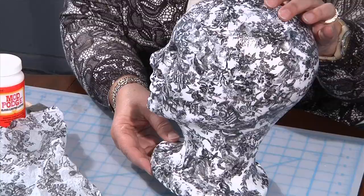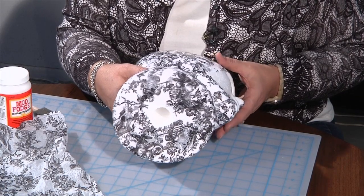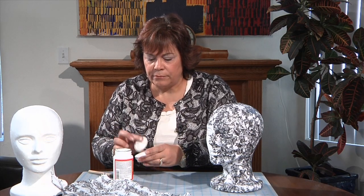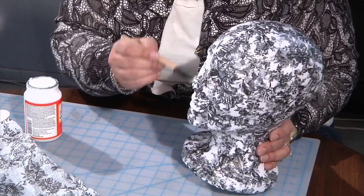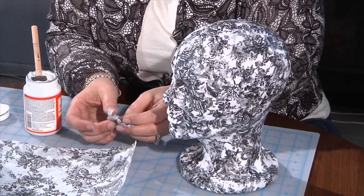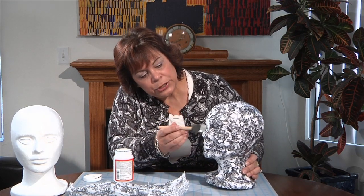I've already started the decoupage on it — I've decoupaged all the way around and also the bottom of the head. I'll show you how fun and easy this is. Simply dip your brush into your decoupage medium and brush it directly onto the styrofoam. Tear your tissue into little pieces and go back over the top with the brush, working it into the styrofoam head. Cover the whole head and remember the bottom as well, then let it dry. Once dry, come back and do another coat — sometimes two or maybe three coats.